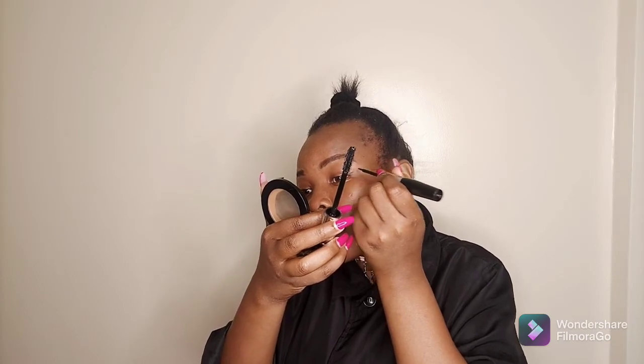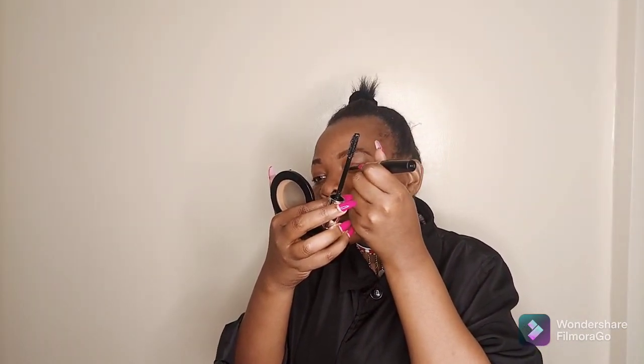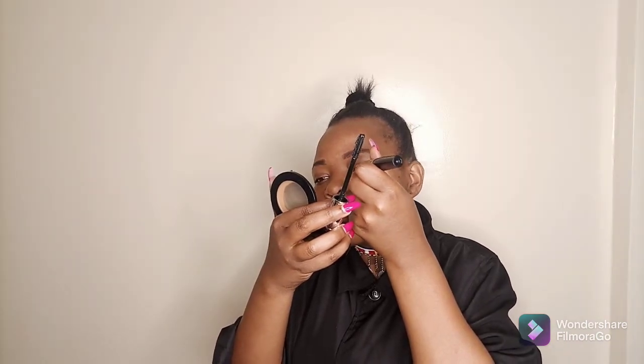Open your mascara like that, and you can actually pick up eyeliner pigment from the mascara brush and just draw your eyeliner. So that's my eyeliner done, and we're going to do the other eye — that's basically it for the eyeliner.